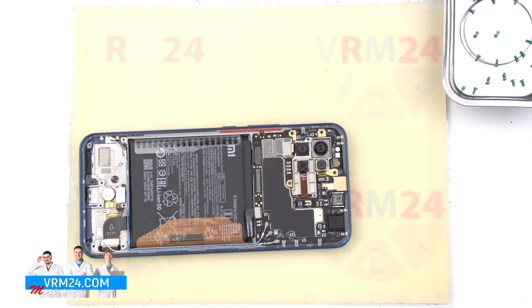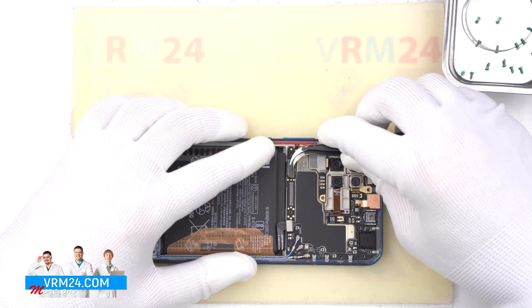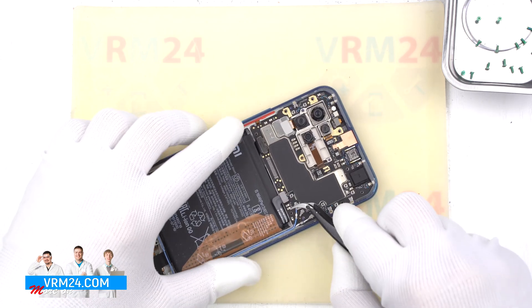Look at the location of the elements and see if there are any screws. Disconnect the display module connector. Disconnect the coaxial cable connectors.